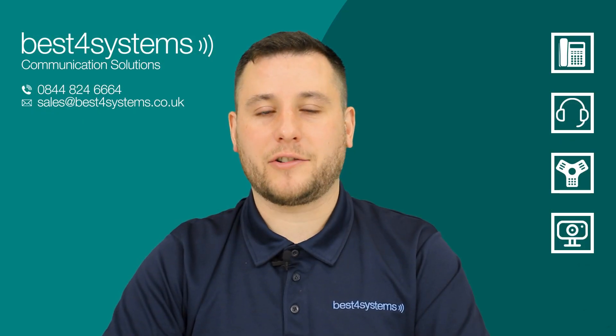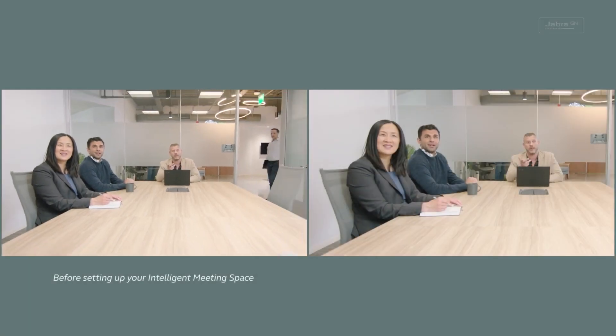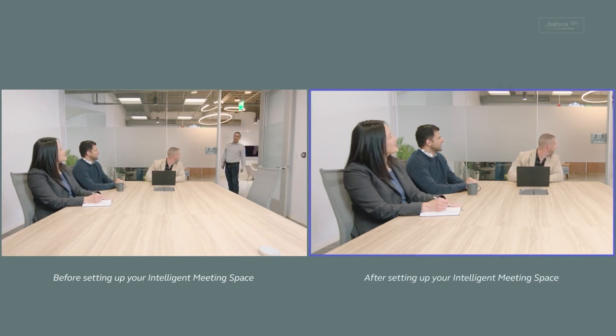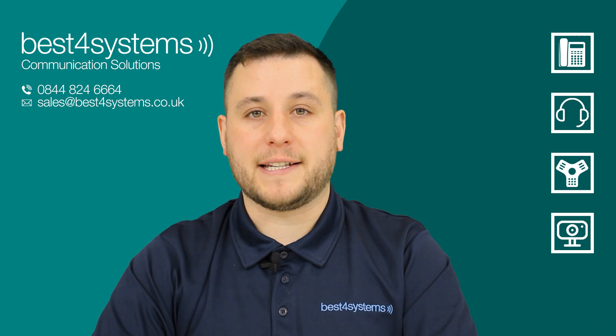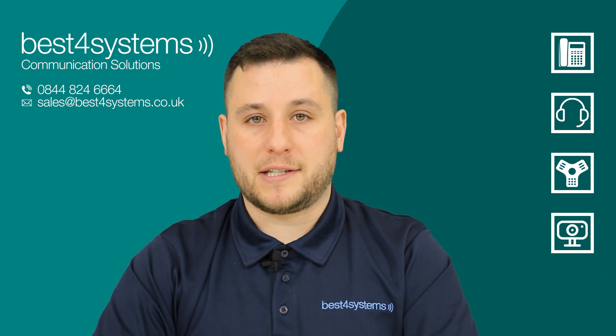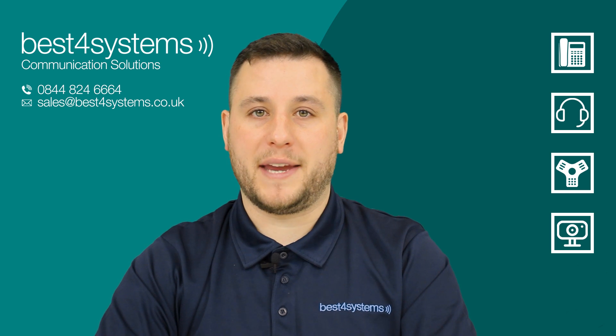A new feature introduced in October 2023 is intelligent meeting space. This allows you to define an area and only frame participants within that space. This is especially good for meeting rooms with glass walls or even open spaces, as it will only track the participants within the defined area and not those who are not involved with the meeting.